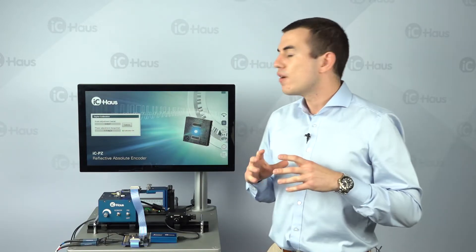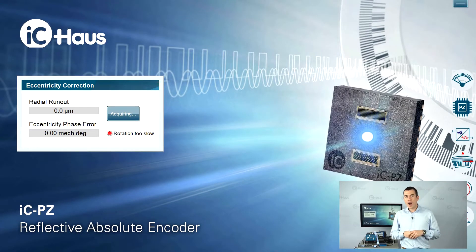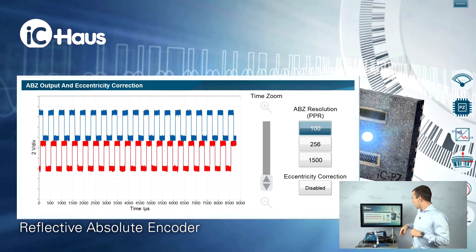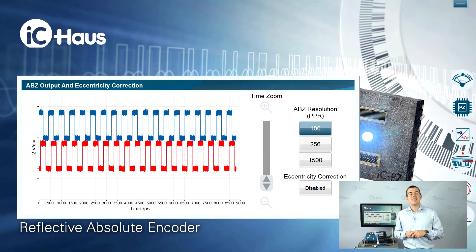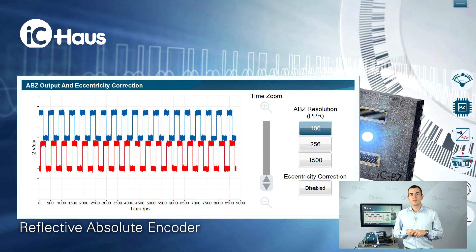When both calibration functions are done, signal quality is fine. We have the eccentricity correction that compensates for up to 95% of radial runout error. I've just glued the disc on the hub by eye, so there's a certain amount of radial runout. I'm acquiring the radial runout here — I'm seeing roughly 100 microns of radial runout error.